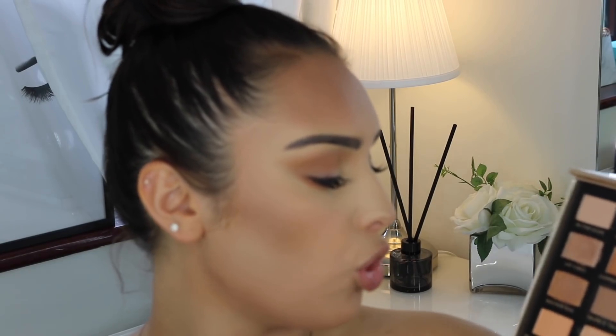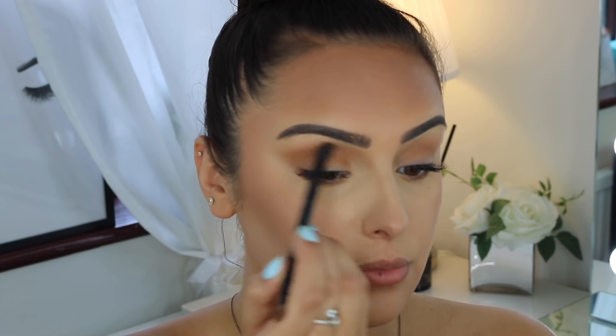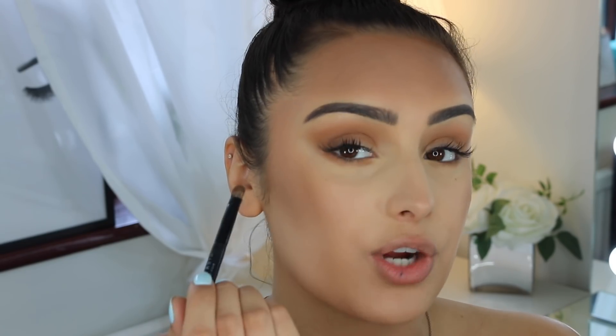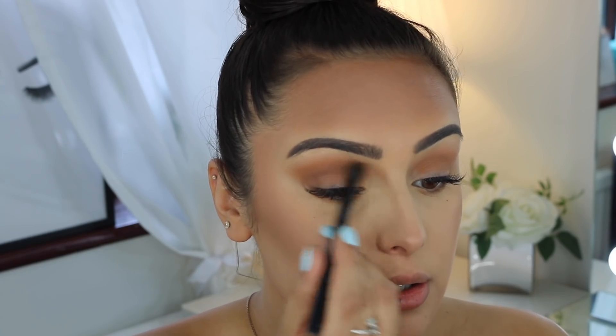I'm using the shade 'Taupe to Tape' and following that into my crease, blending it in with the transition shade to deepen the crease a bit. Then I use 'Deep Soul,' the darkest shade, very lightly over my crease in an arch shape — as light as possible — just to create a little more definition in the eye. I then blend it all out with the 'Ultimate Tan' color.